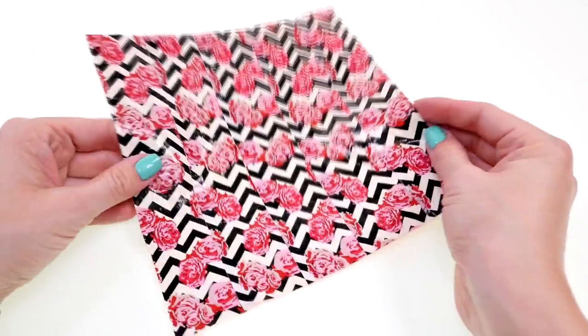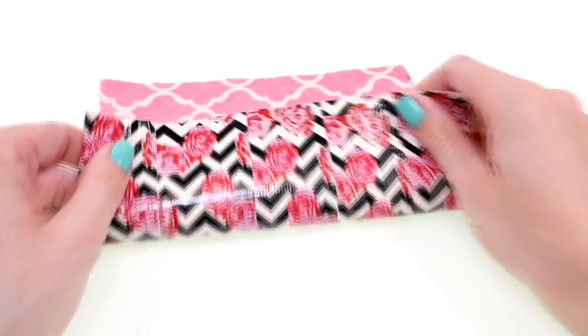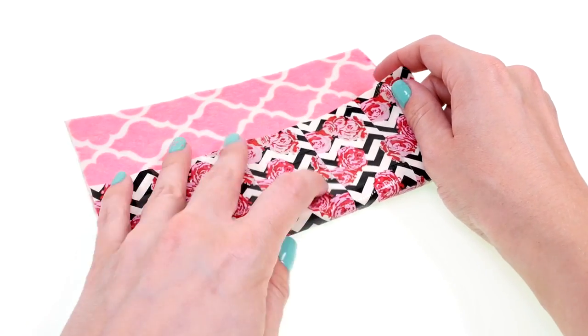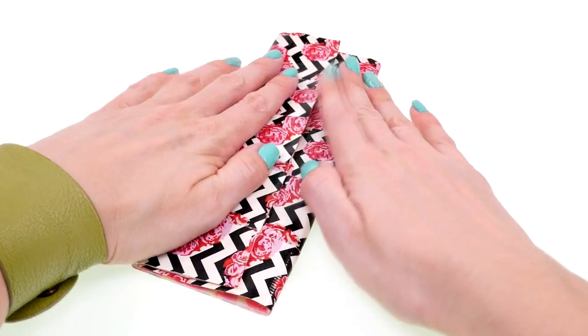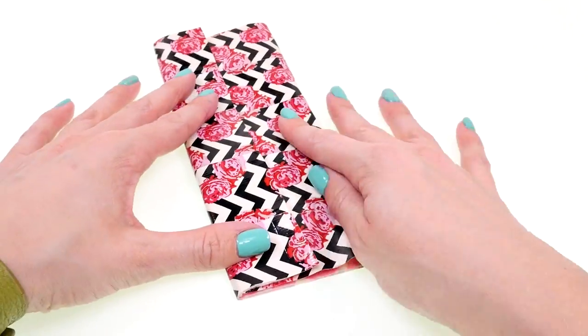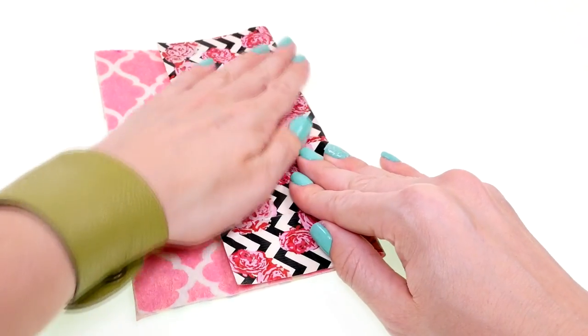Now it should look like this. Once all the edges are trimmed, you're ready to fold it — fold it about two thirds of the way up, and then fold the top piece over.